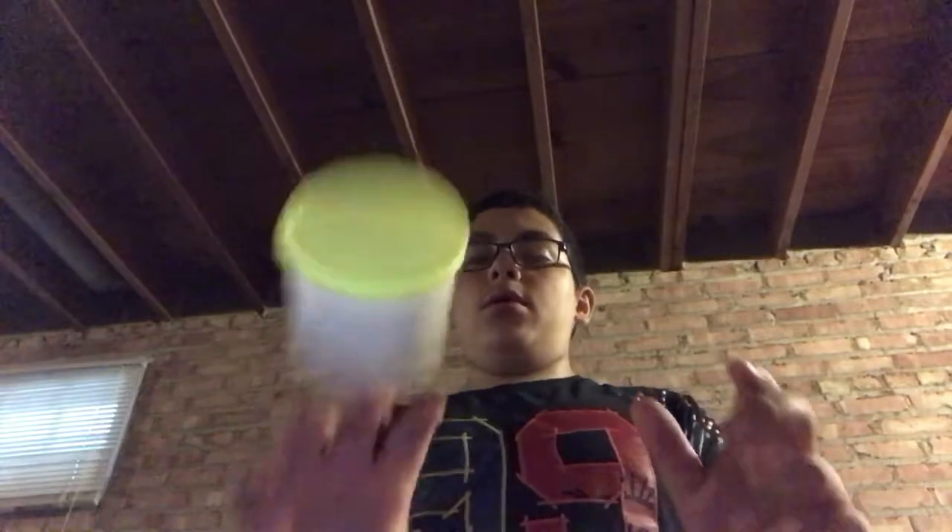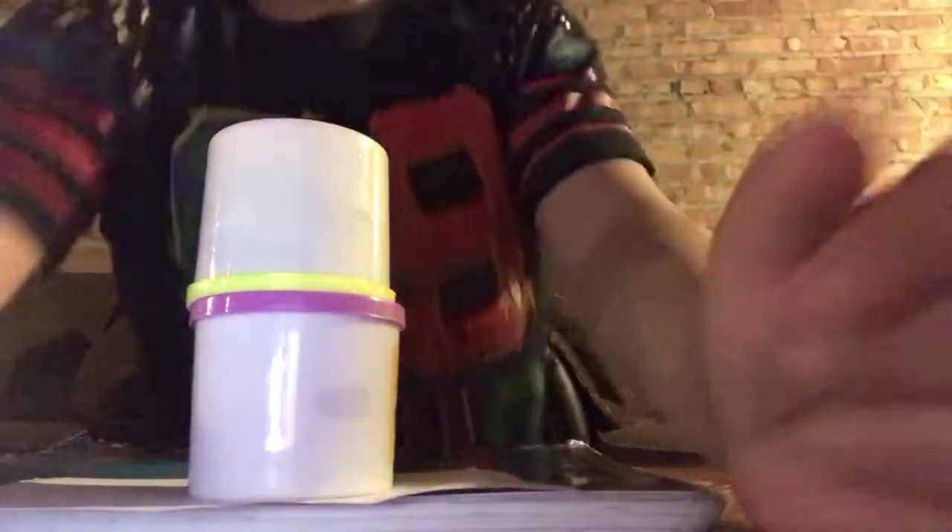I'm gonna try this. Oh my god, that's it, I'm gonna try to make a tower. Okay, I landed that one. See if I can land another one on top. I made a tower! Finally, finally, finally!